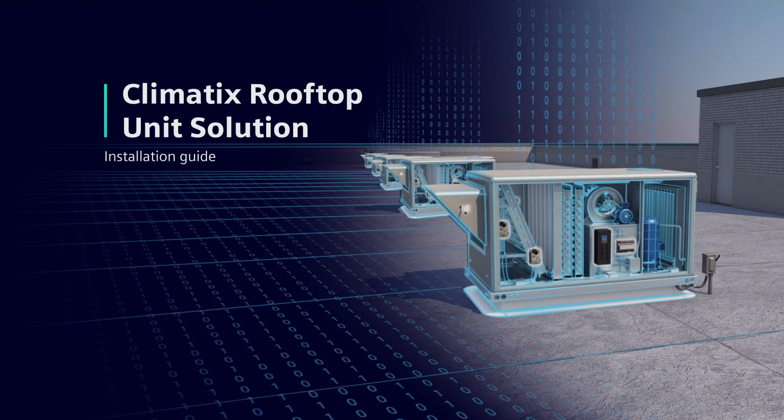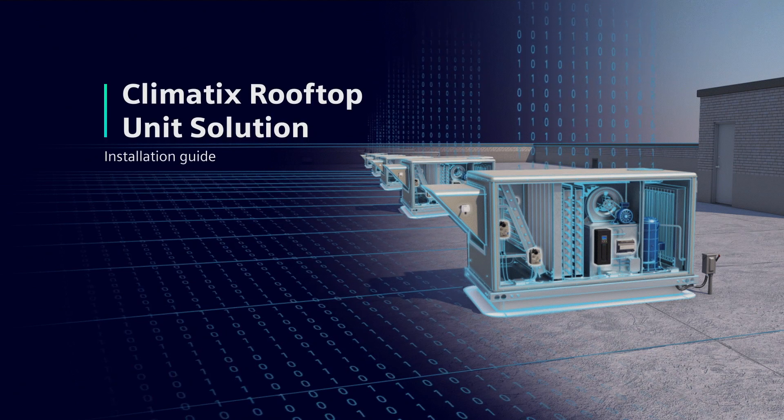The Climatics RTU solution simplifies maintenance and management of rooftop units to make life easy.